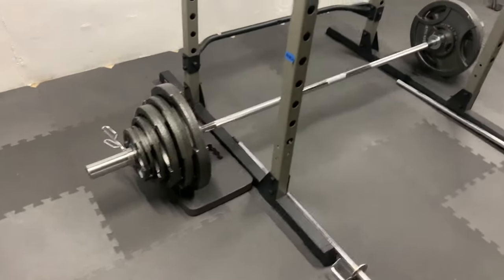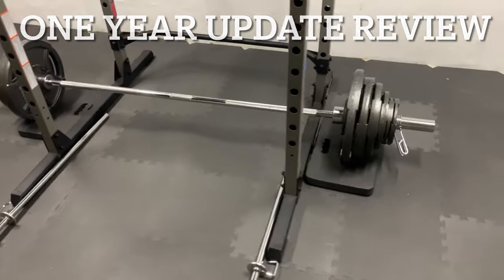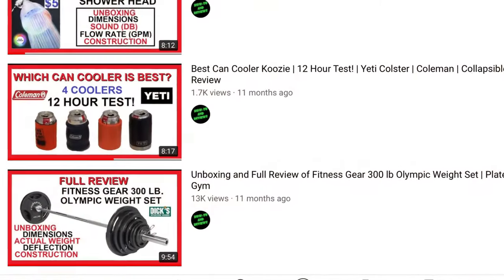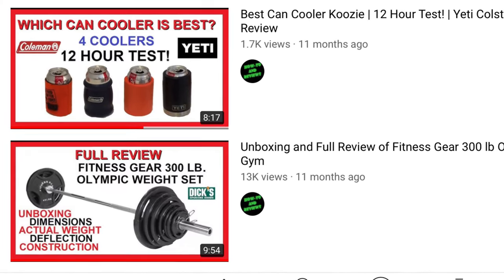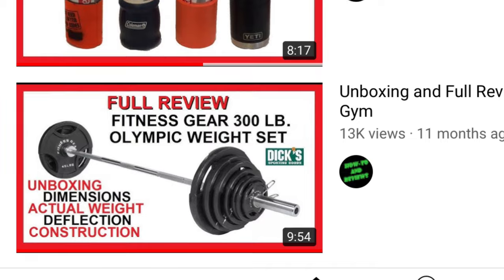Hello everyone, welcome to another video. In this video, I will do a one-year update review on the Fitness Gear 300-pound Olympic weight set from Dick's Sporting Goods. I did an in-depth unboxing review a year ago when I first purchased it, and I definitely recommend checking out that video first.